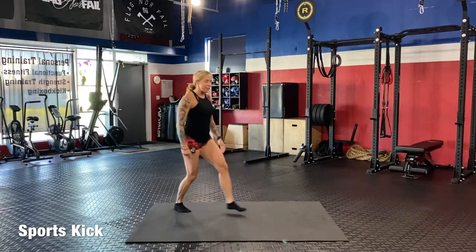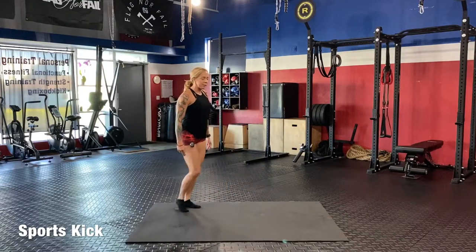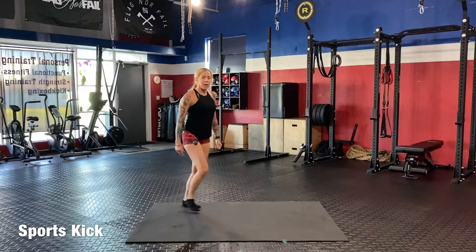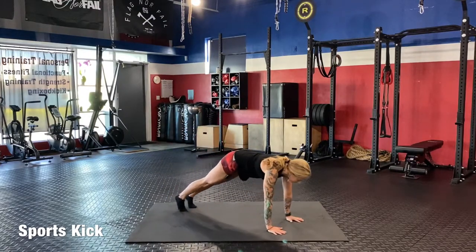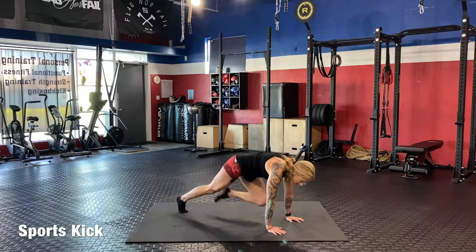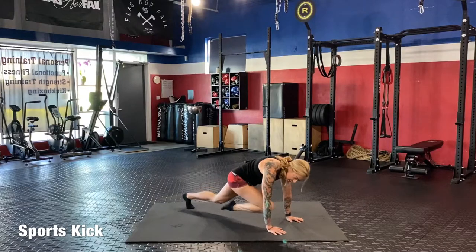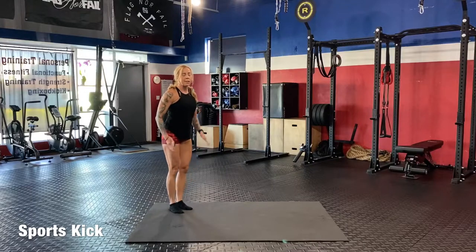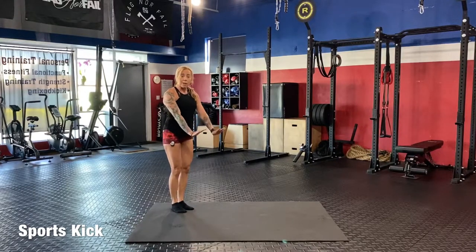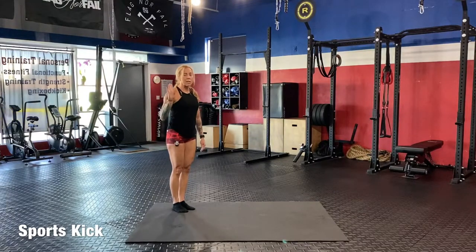Now we're going to do four lunges: one, two, all the way down, three, four. Getting deep under those lunges is really important — we're not just doing this to get through it. Into your mountain climbers: one, two, three, four. The more you can pull your knees in on your mountain climbers, the better. So now we're going up to six.